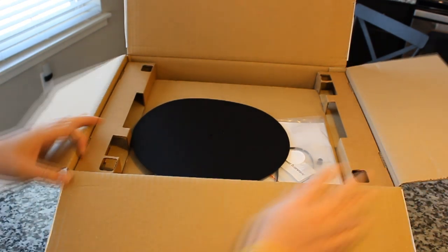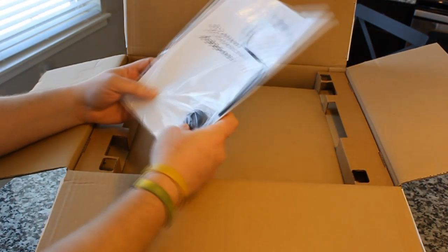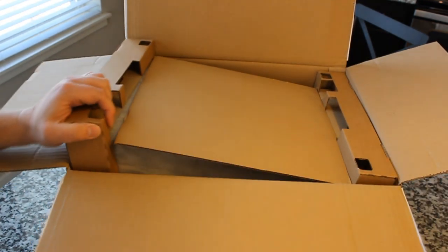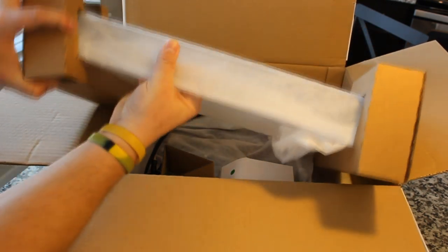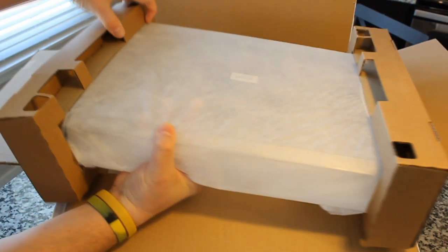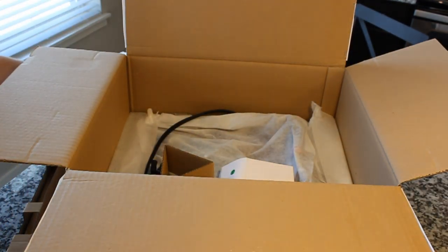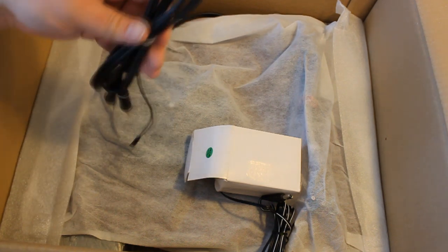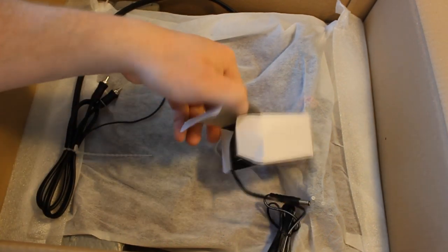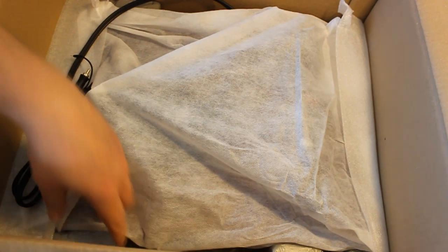We are unboxing it, and trying to find an analog as to what Project model this is, the closest I can find is a Project Debut Carbon, although this unit has an aluminum tonearm and not the carbon fiber tonearm. It's still awesome — it should work just as good. The packaging has some bizarre materials — a fabric wrap instead of plastic for most compartments, but there are a lot of loose pieces, which is weird. The power supply fell out of the box somehow, a bit more haphazard than I'd expect.